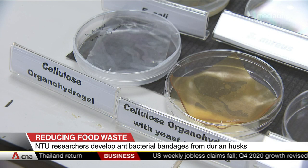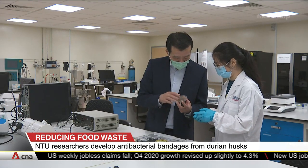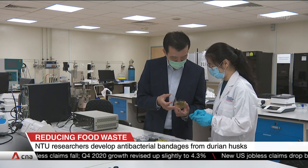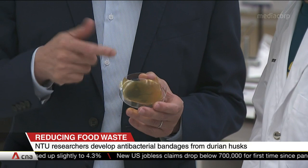The resulting bandage can be used for wounds, and it helps to minimize the formation of excess scar tissue. The researchers estimate that it will take up to two years for the product to hit the shelves.